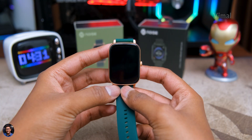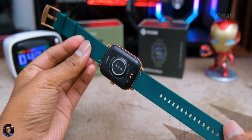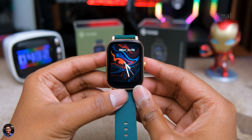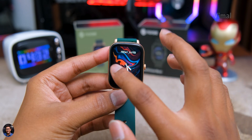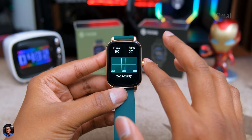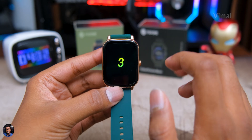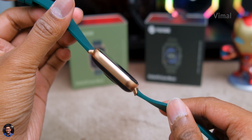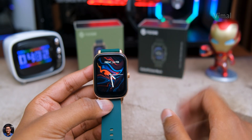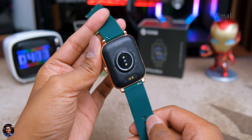That's it for the Color Fit Icon Buzz from Noise. It's a good watch for the price — love the design and colors, good display, IP67 water resistant, and it has Bluetooth calling functionality. A few things I felt could be improved: there's no option to store music on board to play on the built-in speaker; the status panel doesn't show battery percentage, which is annoying; and battery life is kind of mediocre. The Icon Buzz costs around 3,999 rupees in India — link in the description. Hope you enjoyed, give it a thumbs up, subscribe, and I'll see you in the next one!